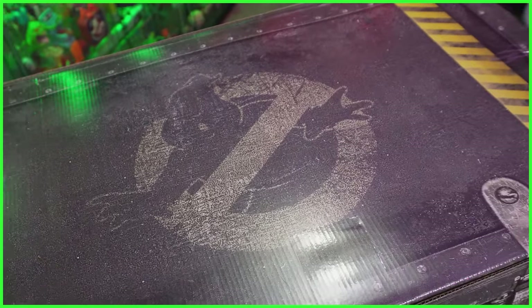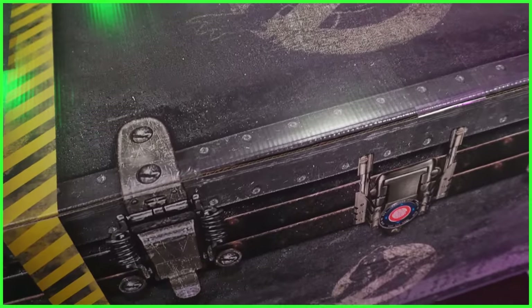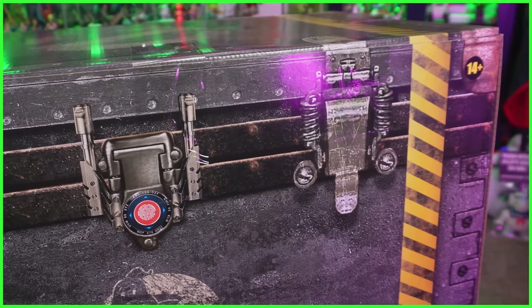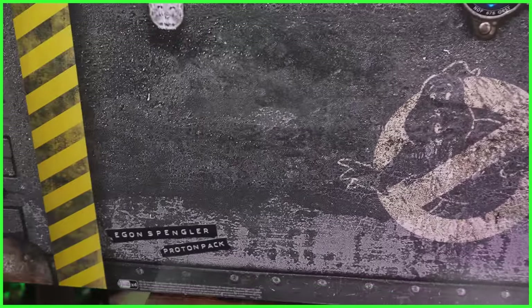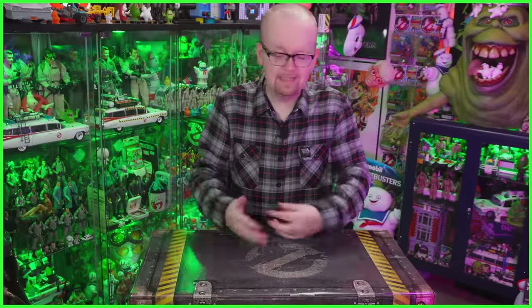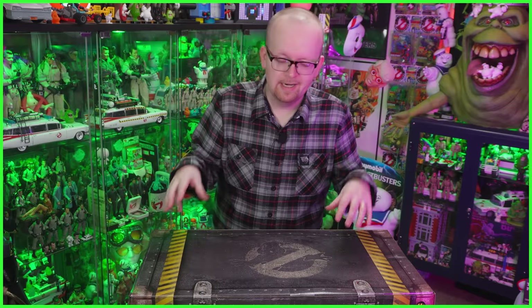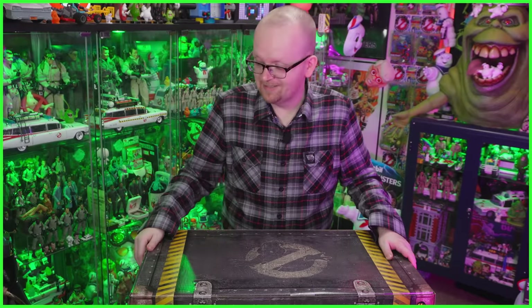Made to match the box that the Plasma Series Spengler's Neutrona Wand came in. I'm typically an out-of-box collector — usually when I open something I just throw away the box — but I don't think I'm going to be able to do that with this one. We've got some really cool printed detail work with the caution striping and locks. Down on the bottom left it says Egon Spengler Proton Pack, made to look like it was put on with a label maker.